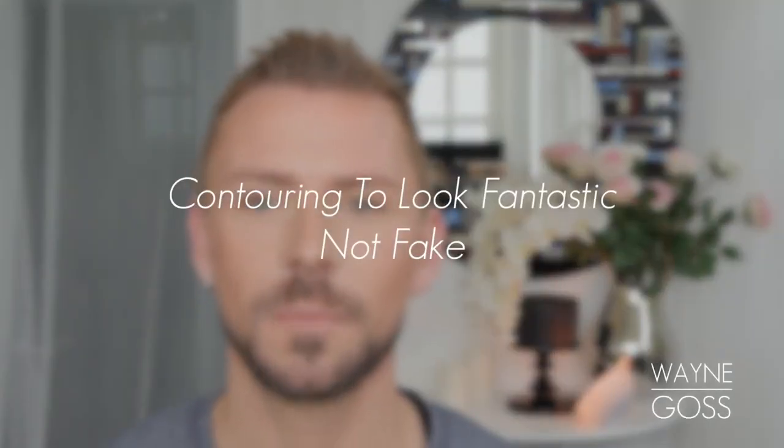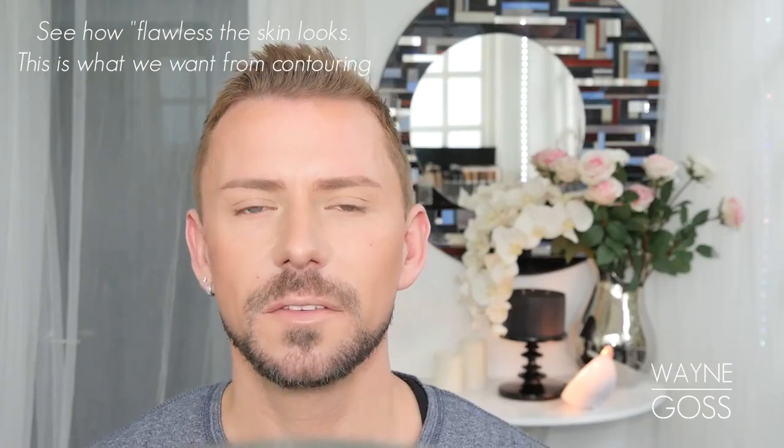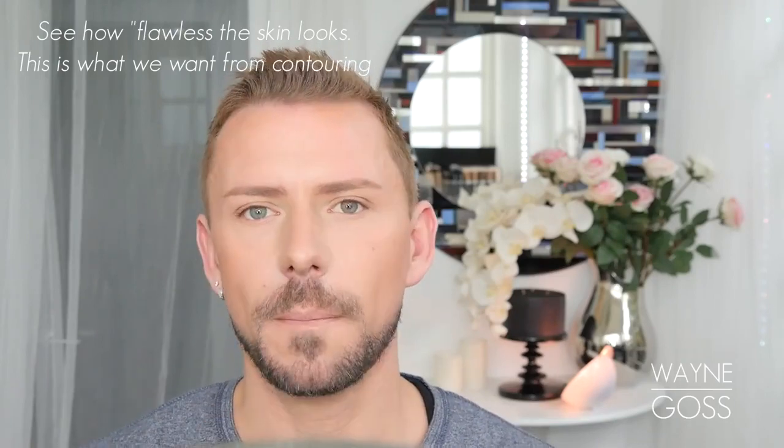Today's video I'm going to be going over contouring and highlighting. In the description bar below is every single video I've ever done on contouring and highlighting, and there's a lot of them. It's probably what I'm best known for on YouTube, because I have the ability — and you do too — to contour and highlight to make your skin look like skin, to make it look dimensional, not chiseled, not altered, not trying to create fake cheekbones or a really strong jawline. It's about adding dimension to the face and this real glow that comes from it.